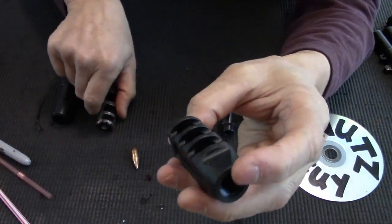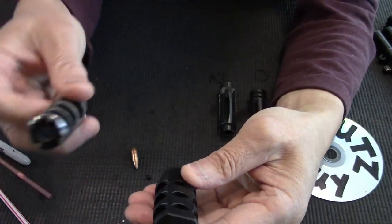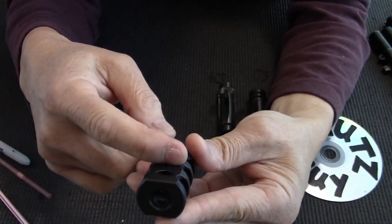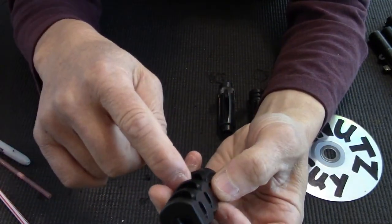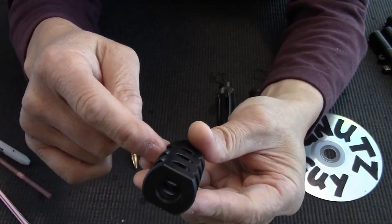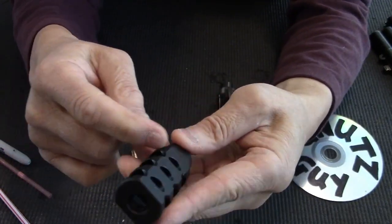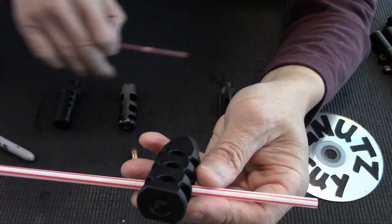This one is somewhere in between those two because it regulates how much compensating it does. It also compensates and diverts gases at the same time at each port. It has three baffles and three compensator ports, and the gas flow is slightly different from the other two. The other two don't hinder the shooter's vision, but this one places ports in the line of sight — slightly different.